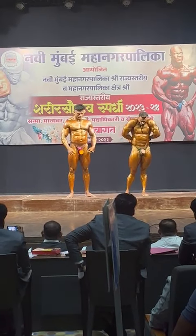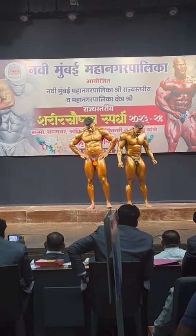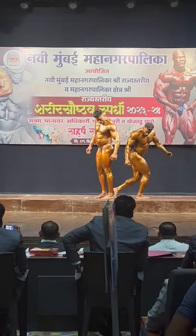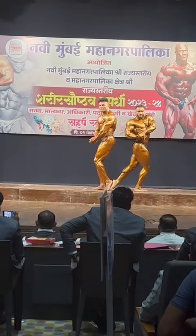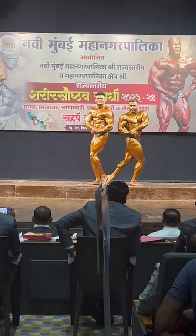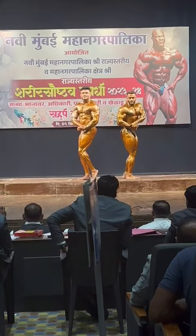Pose number 3. Side chest with calf muscle. Any side. 1-6-9. Glutes. One side glutes. Relax.